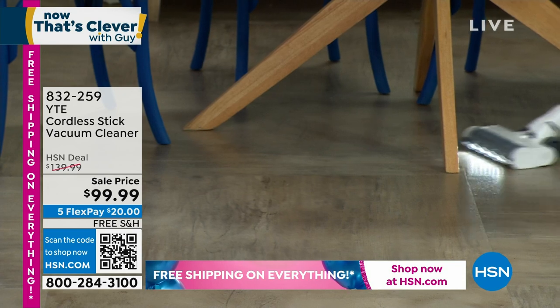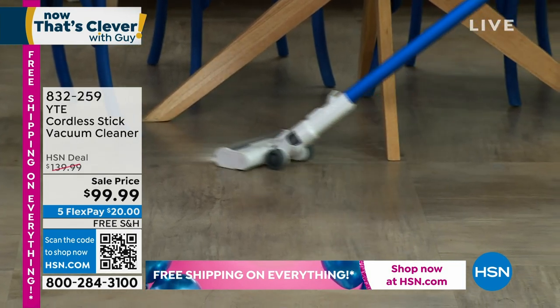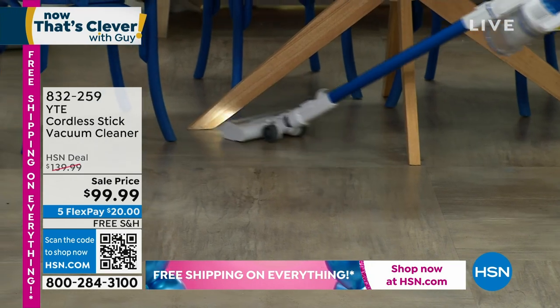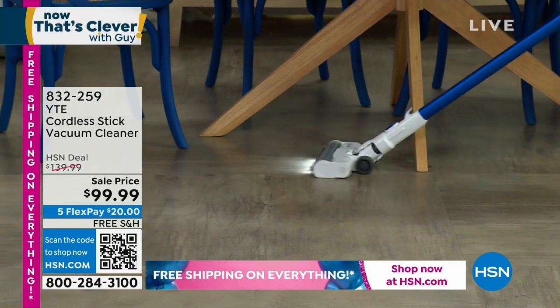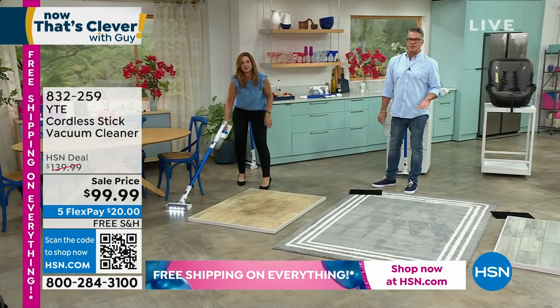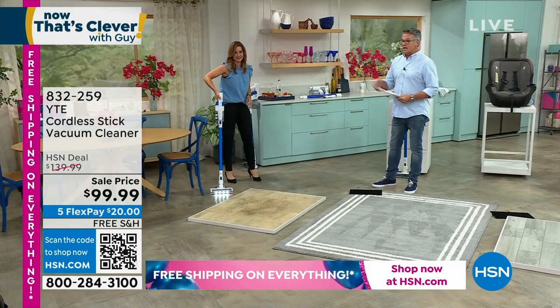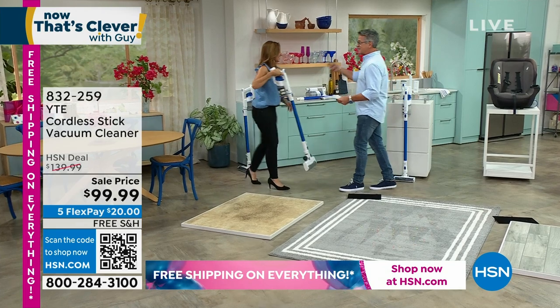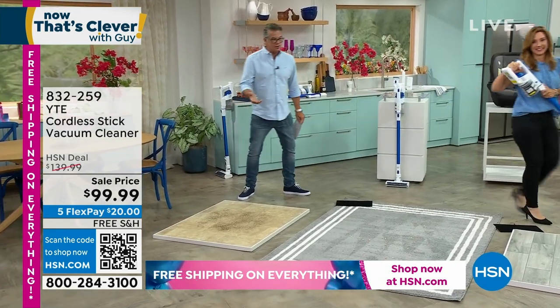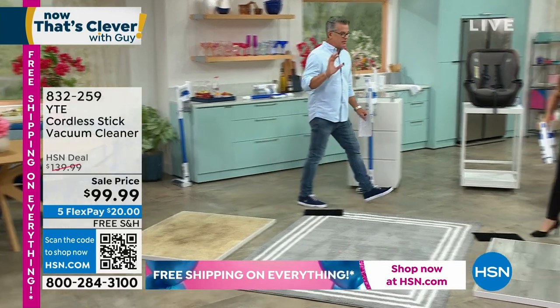So that 45 minutes is actually even longer because you're not having to move things out and reposition yourself. That's a big deal, especially if you're a senior — first of all, you can't haul around a 15-pound vacuum, let alone try to hold a flashlight up while you're trying to get the mess away. This makes it so easy.